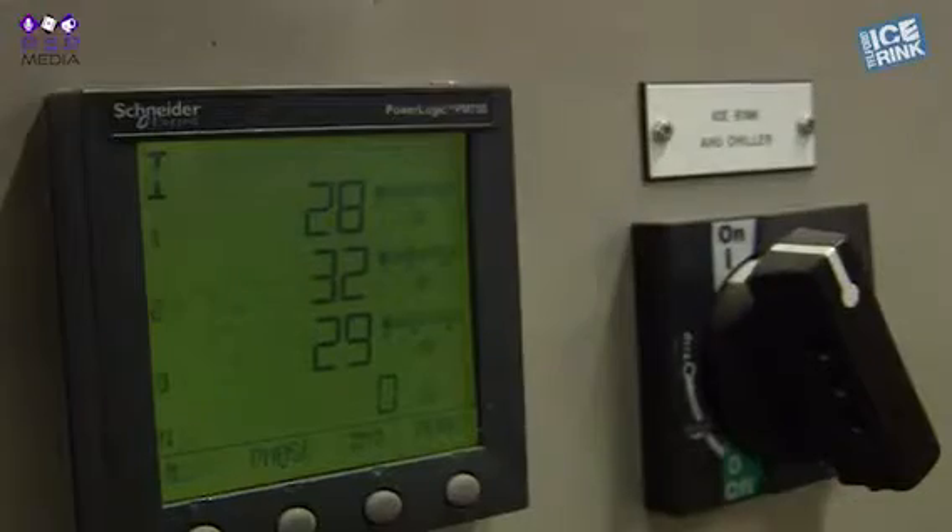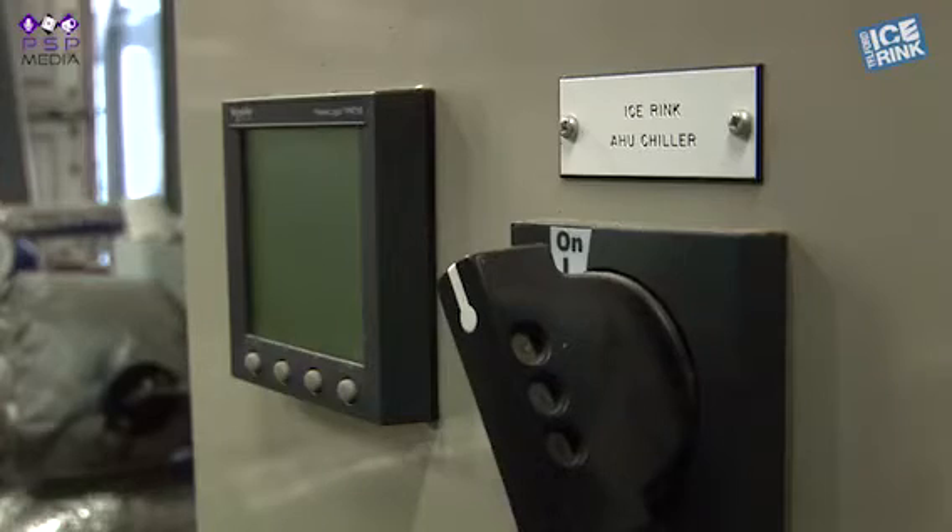So when the trip switch of something trips at home, it's just one small switch. It's a very similar scale here on the ice rink, except there are distribution pads for all the different zones in the rinks and it's slightly bigger switches.